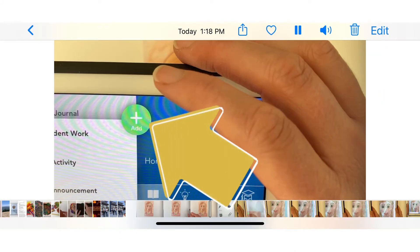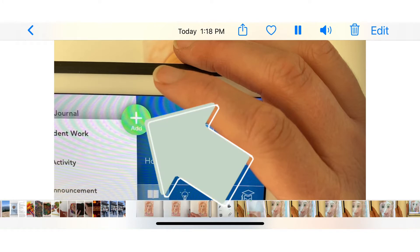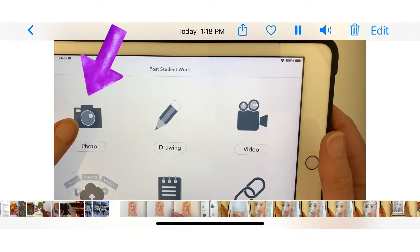Log into your Seesaw account and click on the white plus with the green background. Select the photo camera tool.